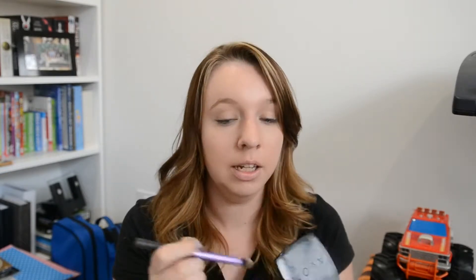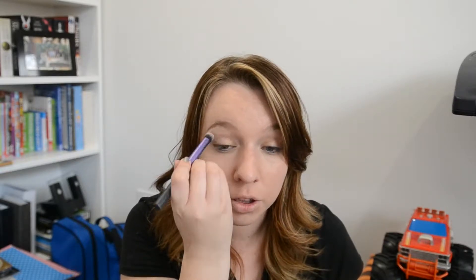We'll start with the eyes. I just like to take a wash of colour over the top of the lids. So to start with, I'm going to take my True Colour Eyeshadow Duo in Warm Cashmere and I'm going to take this peach colour. As you can see, it's well used.